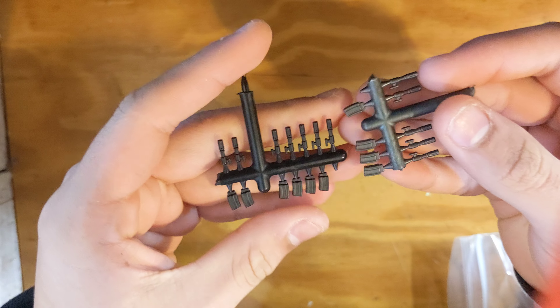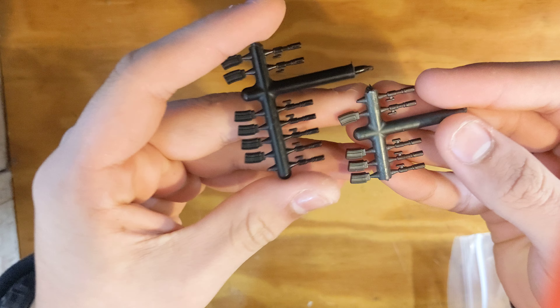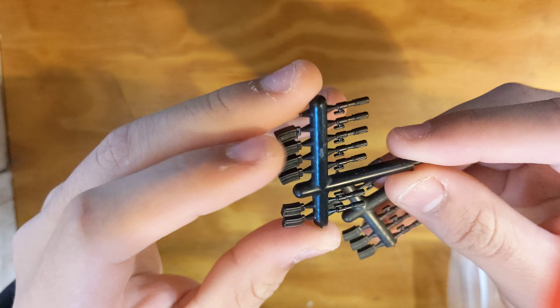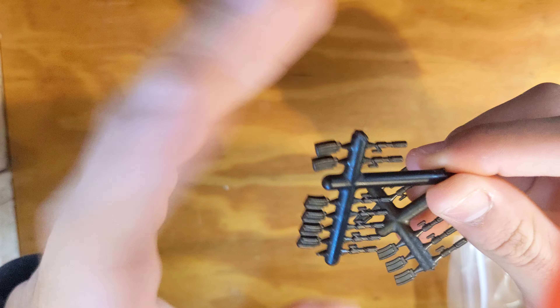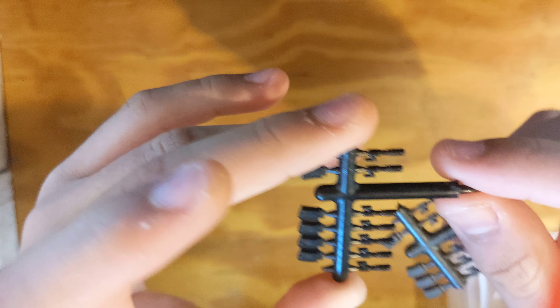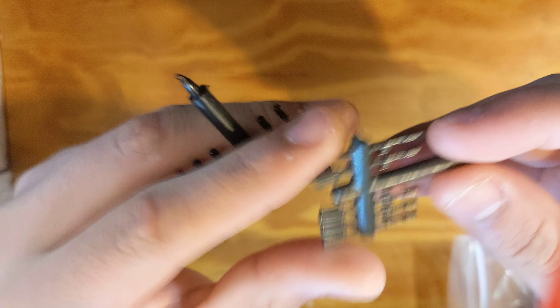First off, I'll show these. These are BrickArms M27 IAR Undermolds. So they're for the overmolded version — when you make the overmolded ones, you have multiple colors and multiple parts. These sit in the mold and then you inject the other color plastic over here. I really love these because they're great for modding.